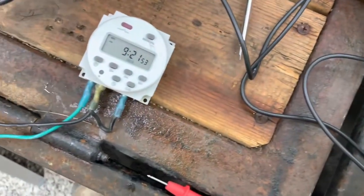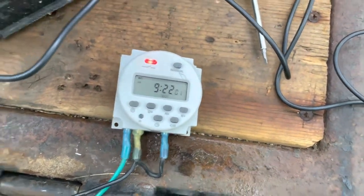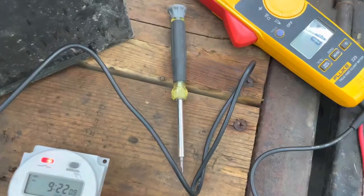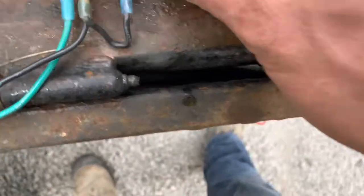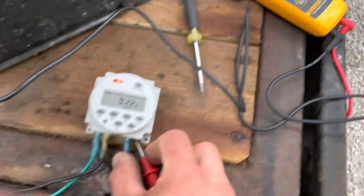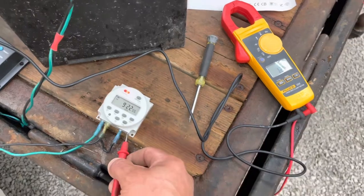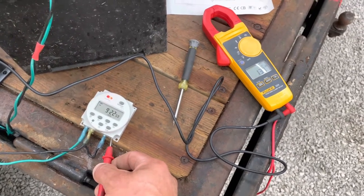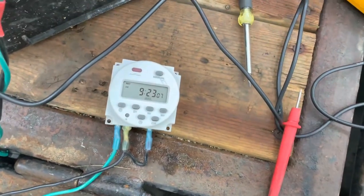Just to show you, I'll turn this meter on while we're at it — we've got three seconds and it'll be on. There's 9:22 — it's on. I'll put the probes on the terminal and you can see 12.9 to 13 volts coming through the battery. You can see 12.8 volts on the meter, and in three seconds it'll shut off — there we go, zero volts. That's how it works guys. If you've got any questions let me know — that's the basics of this thing. Thanks for watching.